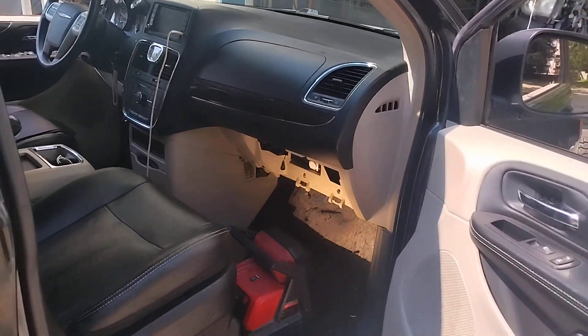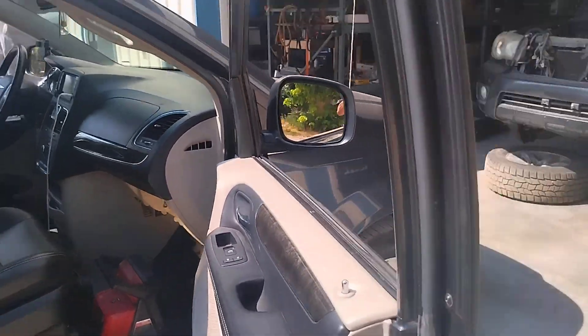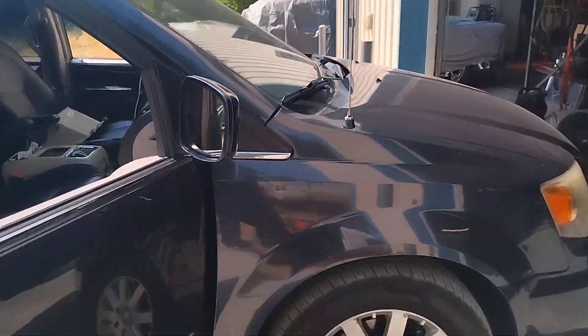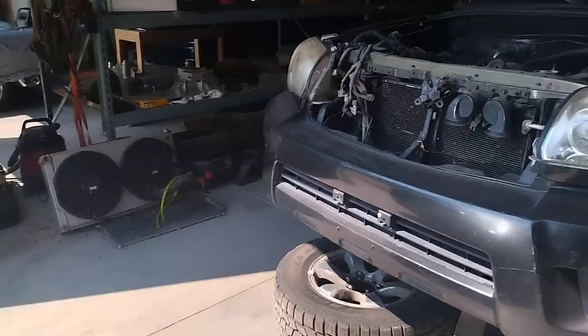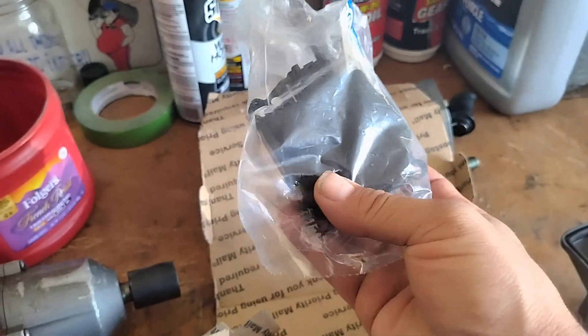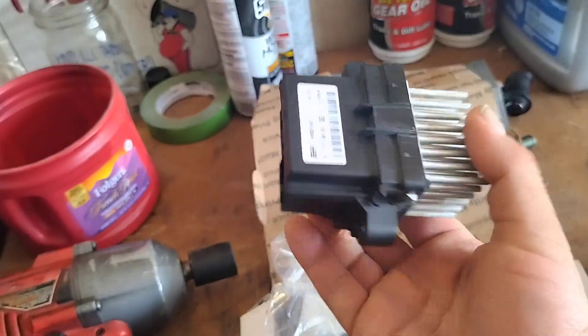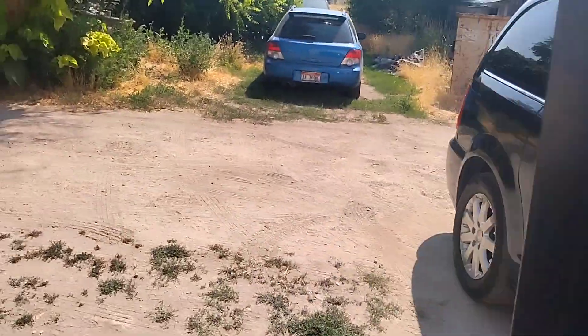Howdy folks, it's Matthew your friendly neighborhood technician making another video for you out of Boise, Idaho and this is the Chrysler Town & Country. I replaced the recirculatory motor, the resistor and the blower motor. Ultimately, the main issue of the problem was the recirculatory button was not working correctly.